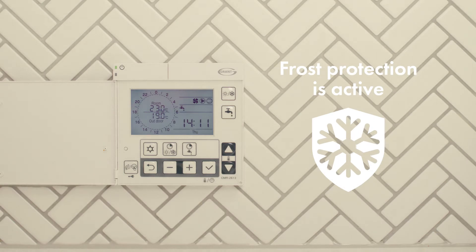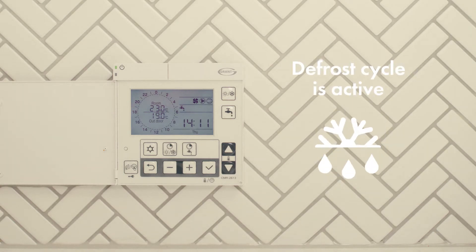This indicates the frost protection is active. This indicates the heat pump defrost cycle is active.